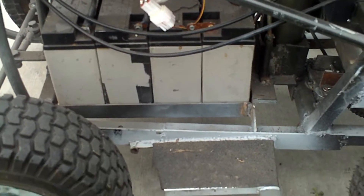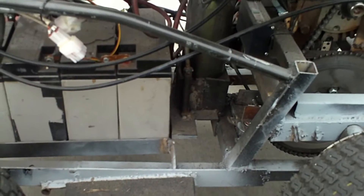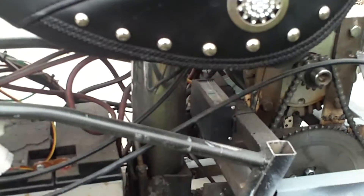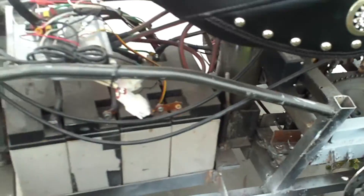There are the four batteries. I used copper bus — actually battery jumper cable — to make my cable lines. Let me raise the seat for you guys so you can see under there.